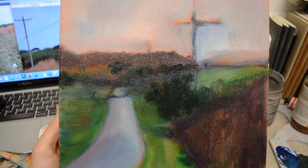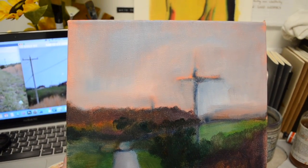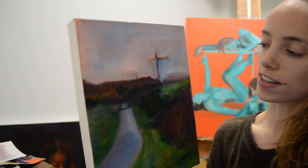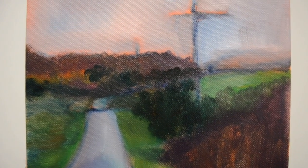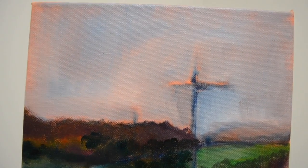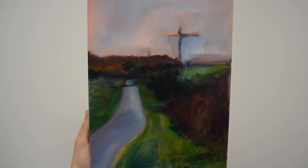I've come to a pretty good stopping place — the canvas is covered in all these block base colors and it's ready for another layer. But I'm going to let it dry first so I don't get muddy colors when I put the new layer on, and I'll continue painting it tomorrow.